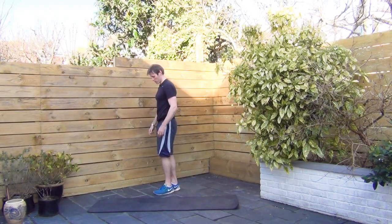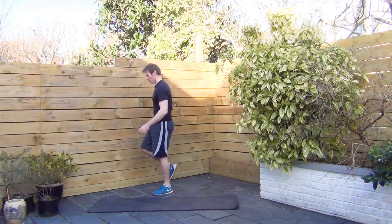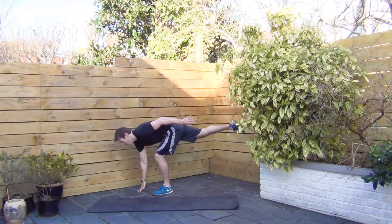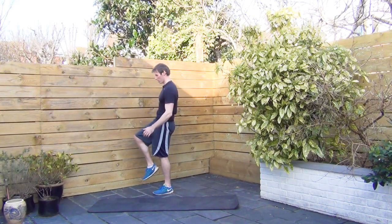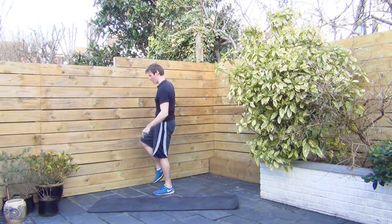Switch up. Good control still. Don't rush. Ten seconds to go — back on the pike.